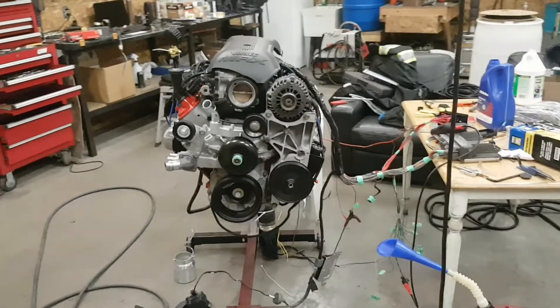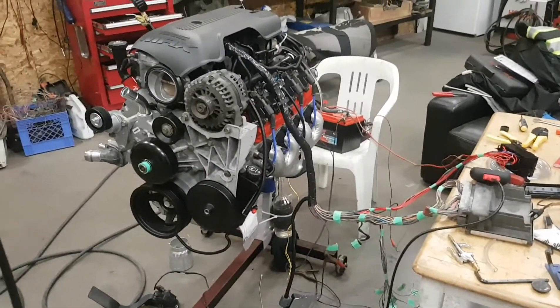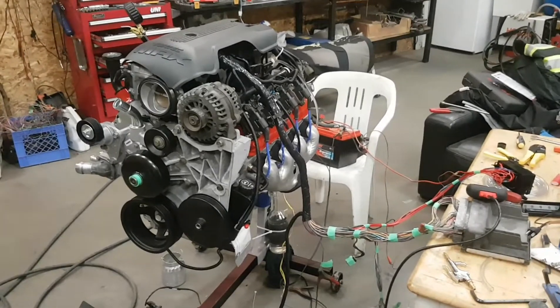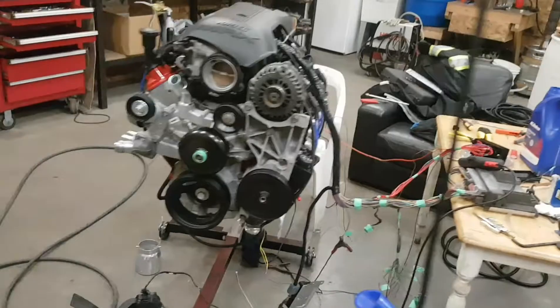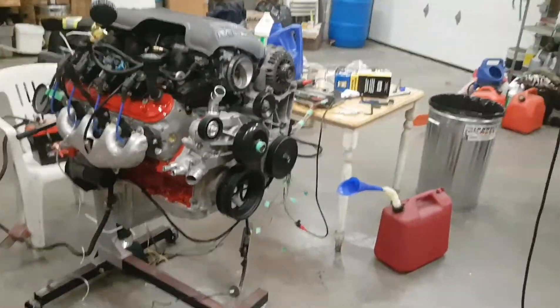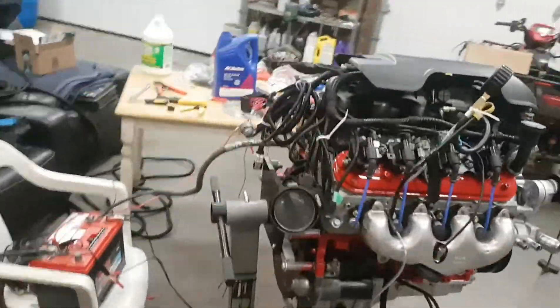This will be my engine's first run. It is an LQ9 6.0 liter out of a 2006 Chevy pickup. A little nervous — a lot of time spent on this rig. Looks like a bit of a mess on the setup.